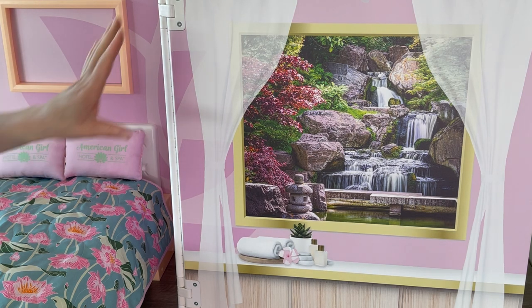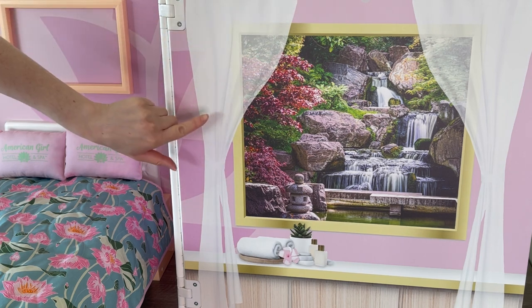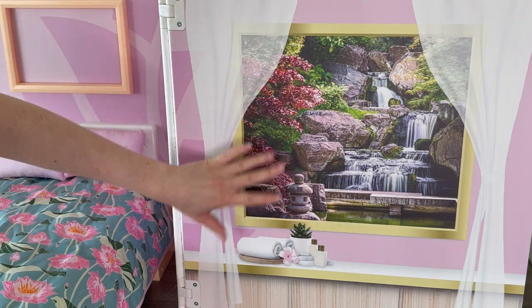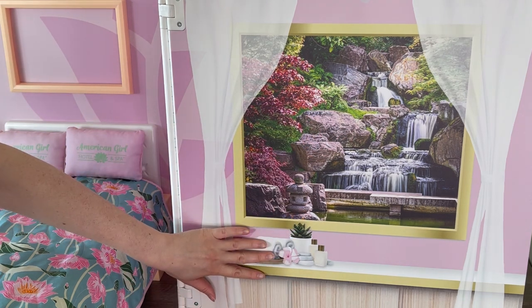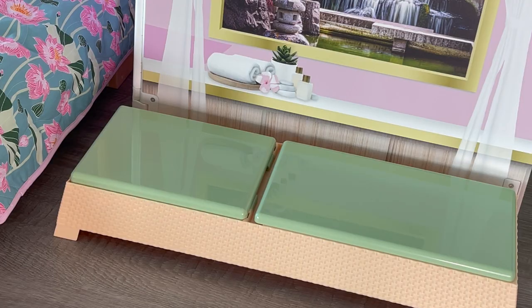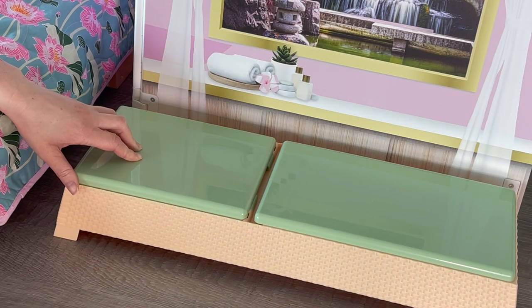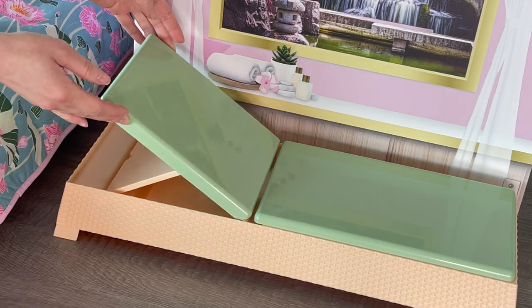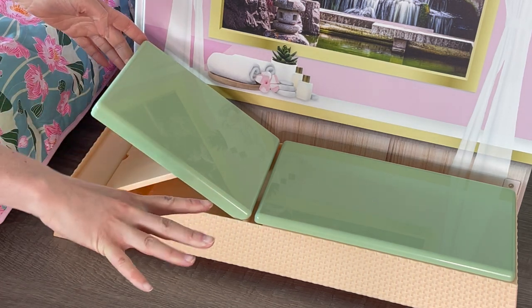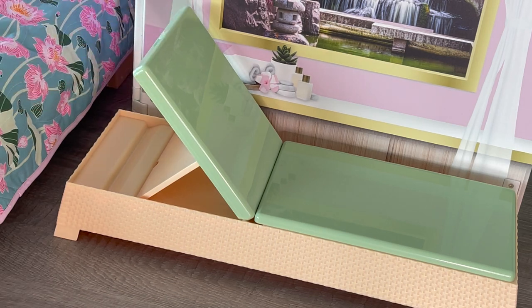Over by the other side of the bed there's a lovely design on the back wall. The curtains are printed on — they're not real — so they look open, revealing a gorgeous window of a garden with trees, rocks, and water. There's a ledge over by the side with printed towels and a little plant. A setup wouldn't be complete without a lounge chair — this one lays completely flat and is made out of lightweight plastic. You can also have it in a seated position: connect it to the first section for more of a lounge chair look, or place it in the second section for a more seated position.